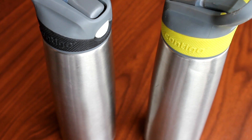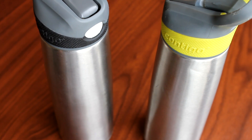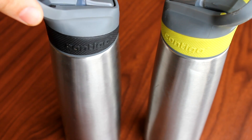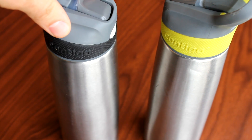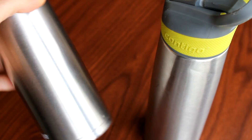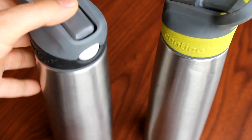Hey there guys. Today is my review on what I truly believe to be the best water bottle money can buy out there. It's made by Contigo and it's totally spill proof when it's closed.